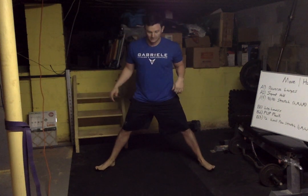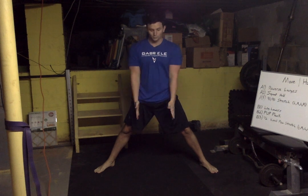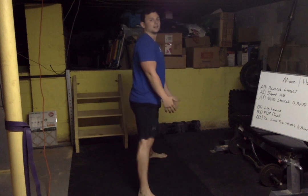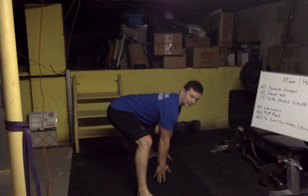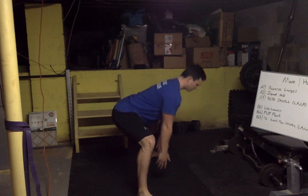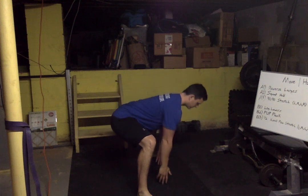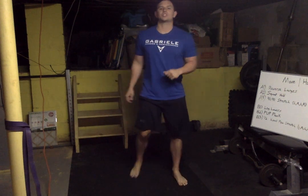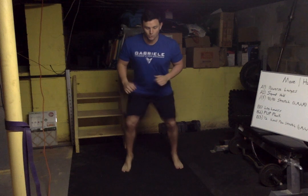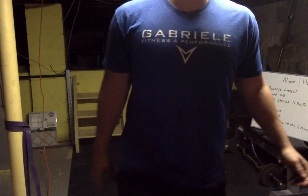Now we're gonna go sumo style — wide stance, toes slightly turned out. Reach both fingertips down to the ground: open those knees, push your butt back, tap and stand. Push the butt really far back. Let's go for five: two, three, four and five. Good. Last one — fast feet in place: ready, set, go — five, four, three, two, one. All right, we're warmed up.